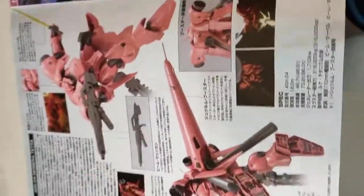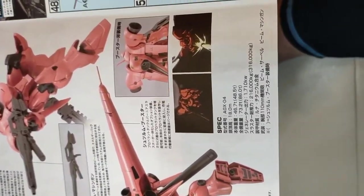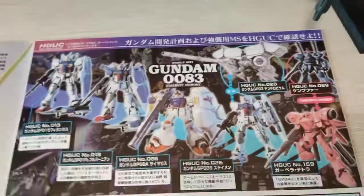Inside the manual, showing some action poses for this guy with the attached booster. Some shots of it from the anime, and the kit right here.